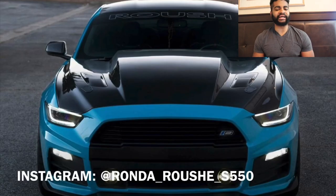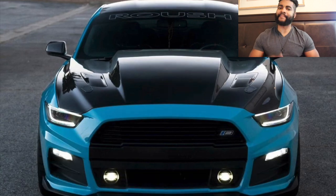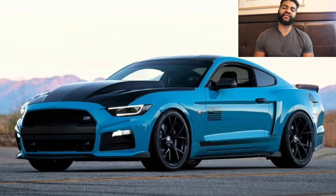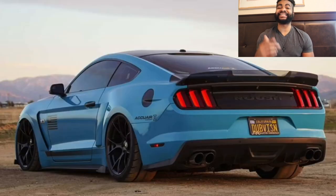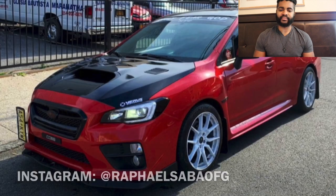Shout out to my man Ronda — if you're in the Mustang culture out here in California you may have seen this car. Again talking about Bagged and Boosted — he will out car-shine you and gap you. Love your car, this is the Roush S550 Mustang. He's done a lot of upgrades, it sounds amazing. This car was also on the track video I made with Sonic and a few other guys. Absolutely fantastic car, keep it up.